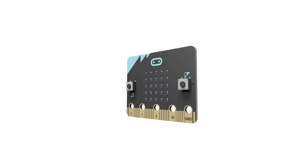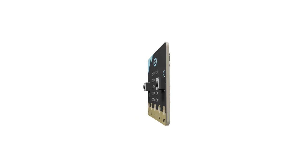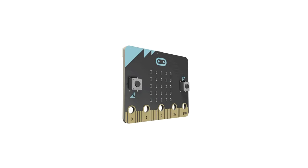So what is the microbit? Basically a very small printed circuit board. On one side we have LEDs and on the other side we have various connectors. It's got two buttons as well. Let's have a look at the breakdown of this.